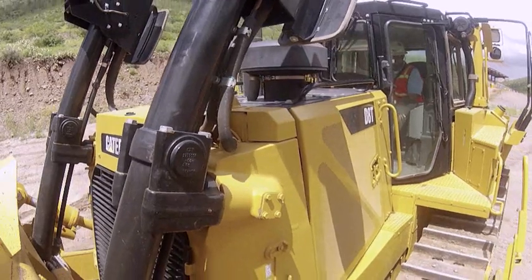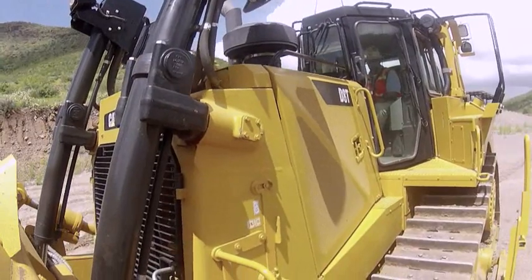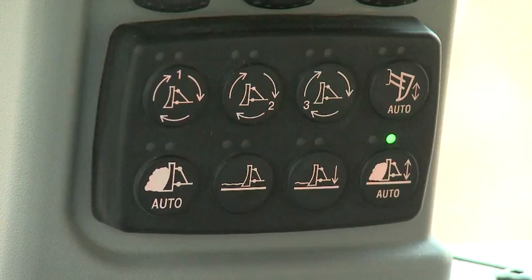When the blade is returned to level, both tilt cylinders will be at midpoint — a neutral position. You can now engage grade protection or grade control modes.